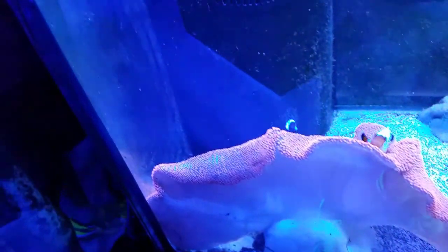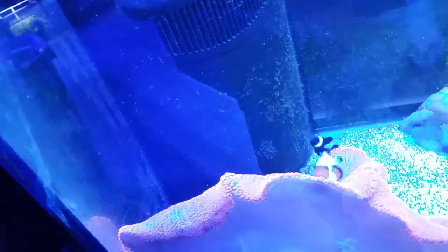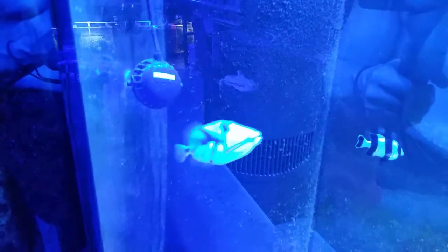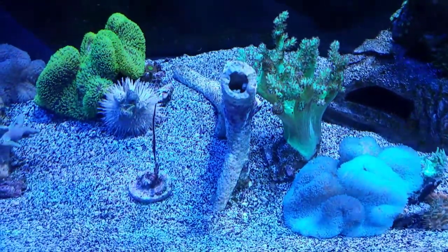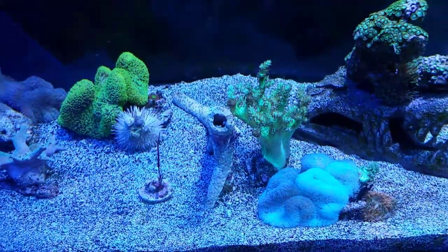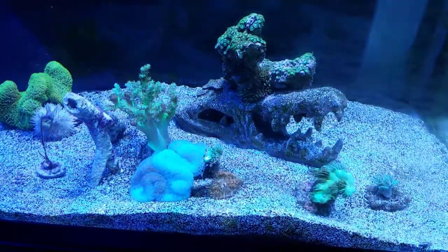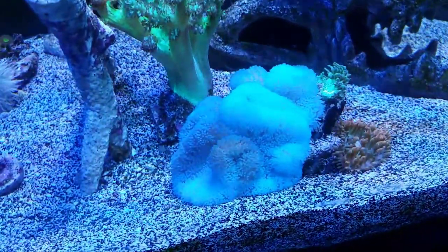Here's the predator tank over here which I haven't really done much to. It's got a giant red carpet and this clown pair is very interesting - there's a black and white and then the Wyoming white clown. They're happy in there. And the Picasso trigger is doing his thing - he needs a friend. I put a mantis shrimp in the other day by accident. I threw this rock in here just so the anemones would have something to hold on to, and there's a hole in the end of it. Well, out pops this mantis shrimp. The trigger was like, that's just dinner, and he ate that mantis shrimp - crunched it in half. So now I know no shrimp can go in this tank with that trigger.